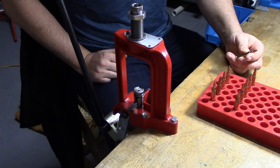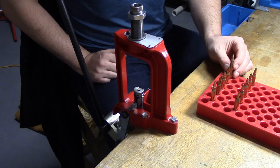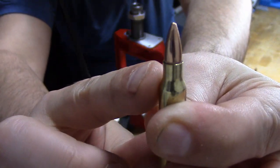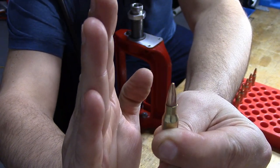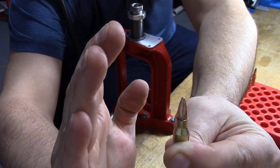Welcome back. In this video, we are going to apply a light crimp on our loaded rifle rounds. You can see the case mouth here pretty much just goes straight up and down parallel with the bullet. And after the crimp, the top is just going to ever so slightly taper over.